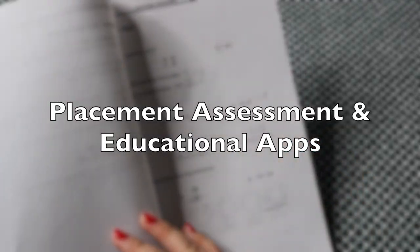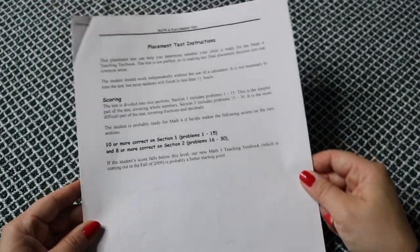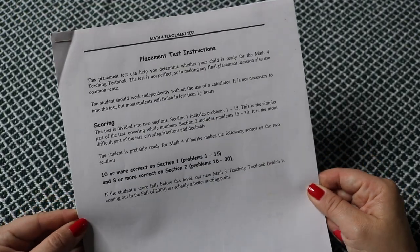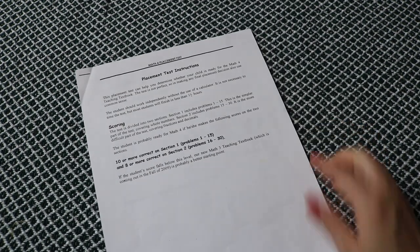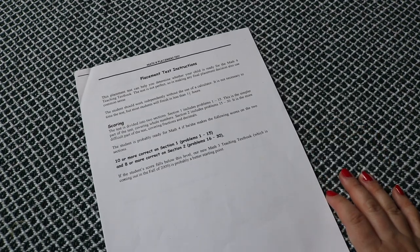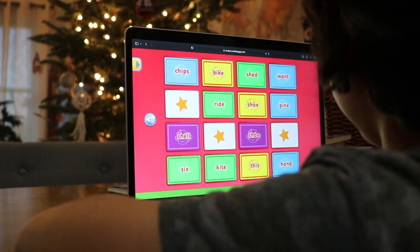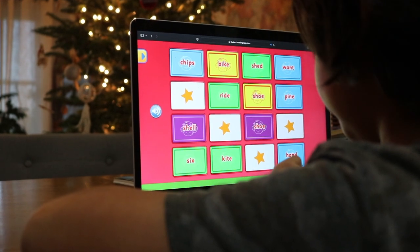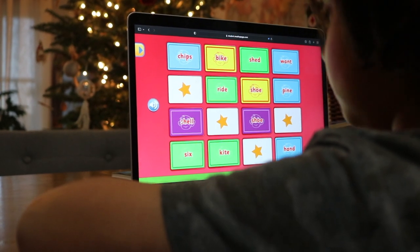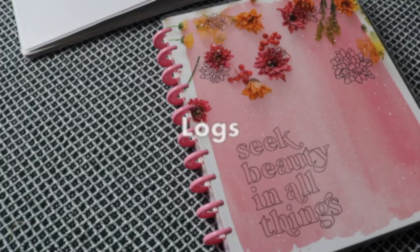We don't use a lot of these, so I don't have a big collection, but just enough that at the end of the year I can pick one or two to add to the portfolios. For assessments and placement tests, many if not all curriculum companies offer free placement tests you can download from their website, print, and add to the portfolio to show mastery. If you prefer to opt out of testing, don't forget that most educational apps or websites have options to print the student's work and progress.